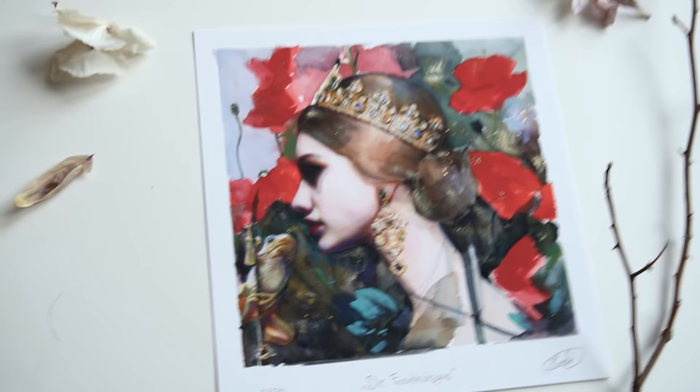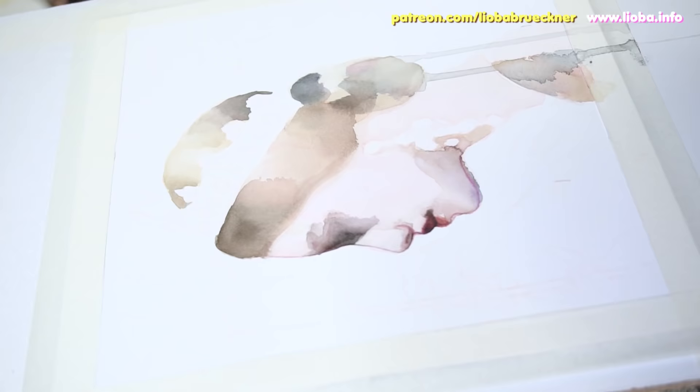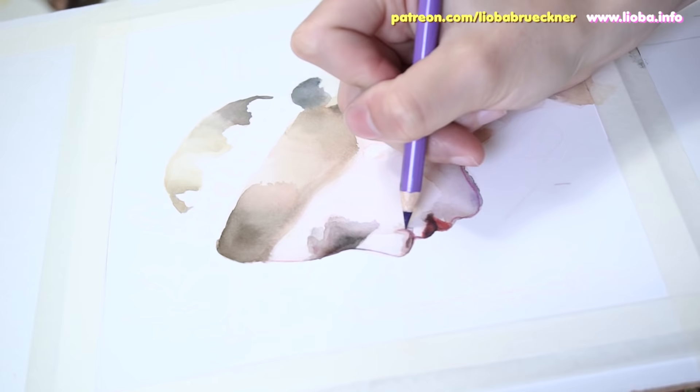A limited edition of 20 fine art prints of Die Froschkönigin is available at my online store, both in the basic and the embellished version. This painting is for a show at the online art blog Wow x Wow.